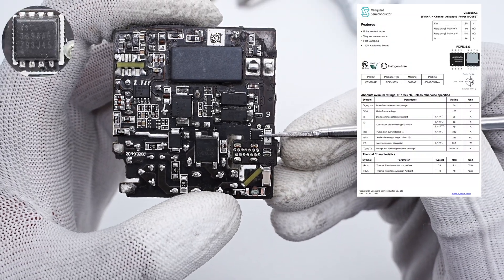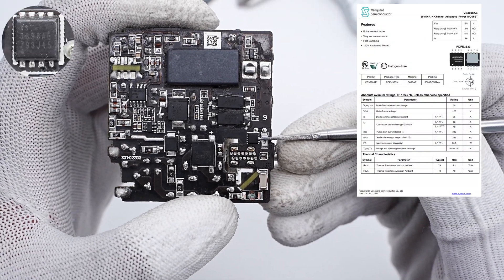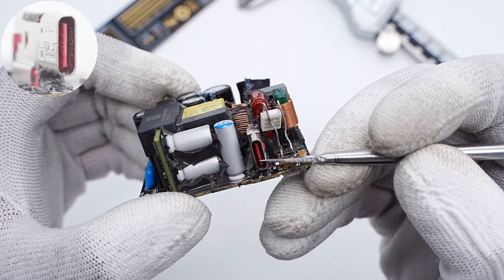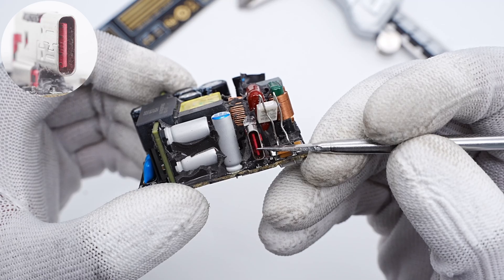The output VBUS MOSFET is from Vanguard and adopts a PDFN 3333 package, 30V, 3mΩ. Here is the USB-C receptacle with a red plate inside.